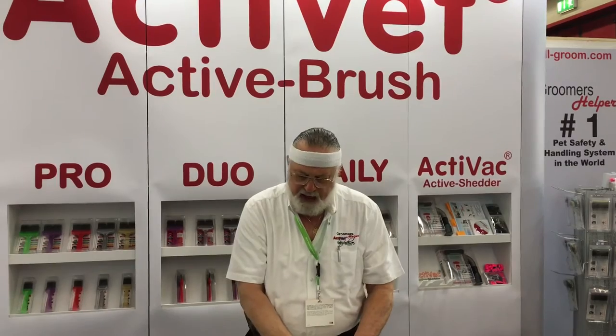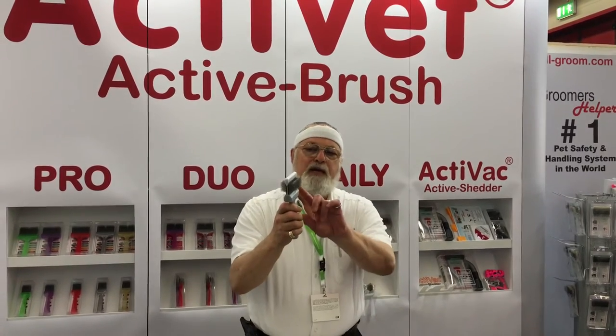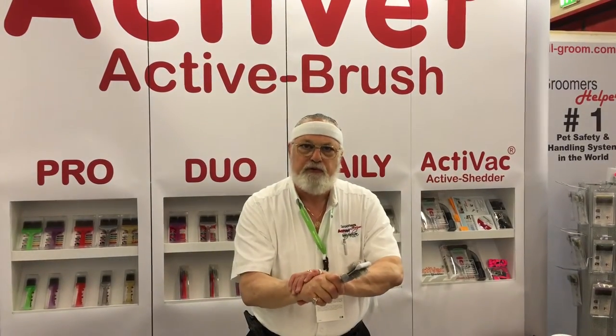We then have two other brushes. We have what is called the coat grabber. The coat grabber has longer tines and shorter hooks — that's to get past top coat and down to undercoat. You can undercoat a Samoyed or a Husky in half the time and not destroy your wrist.